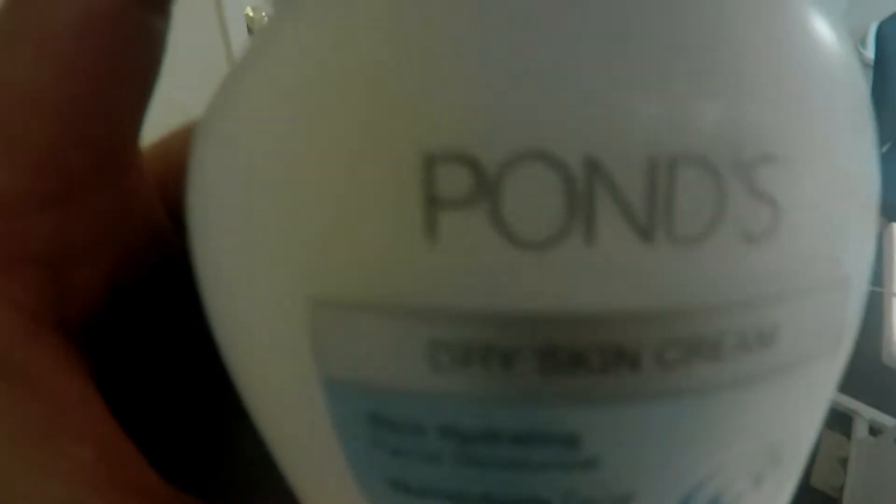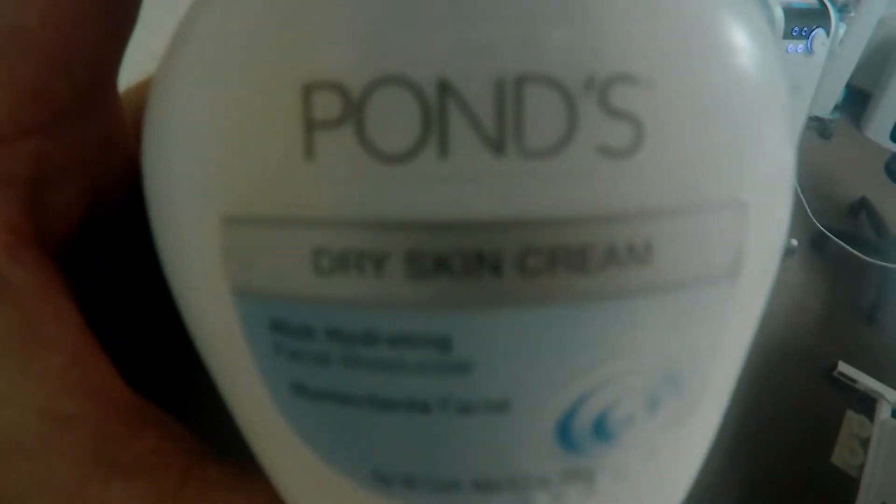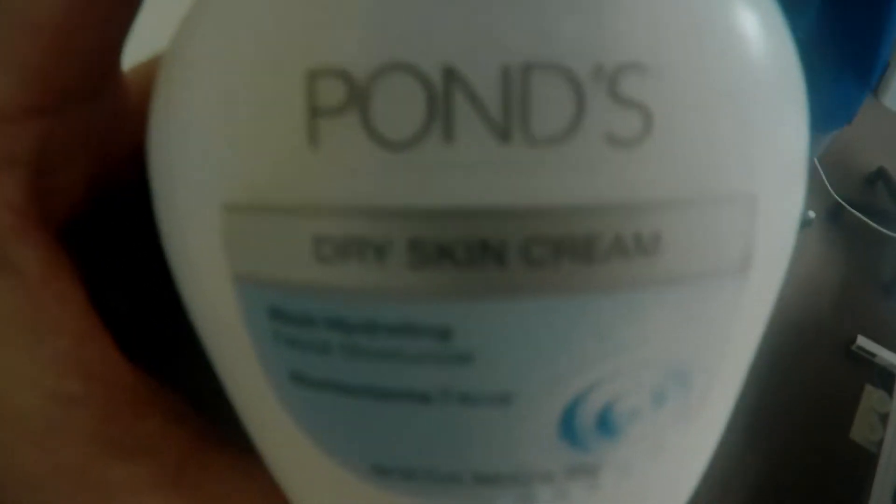I don't know if you guys know this at home, but we use — and the doctors that trained me on this machine trained me to use Pond's cold cream. You apply it to the skin before an Exilis treatment. You may be thinking, why do they do that? It's because Pond's has an ingredient the doctors taught me called candelilla wax. We thought it was wax from a candle, but it's actually a wax from the candelilla plant that grows in southern New Mexico and parts of Mexico.